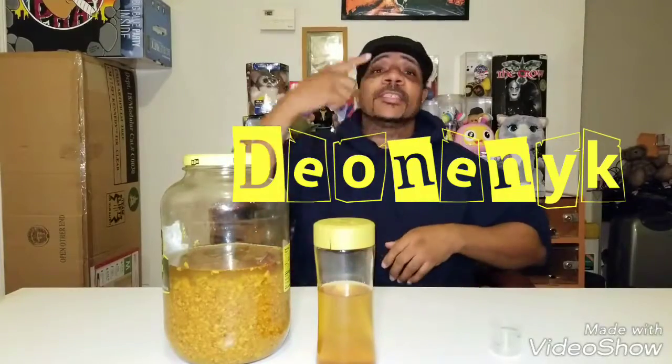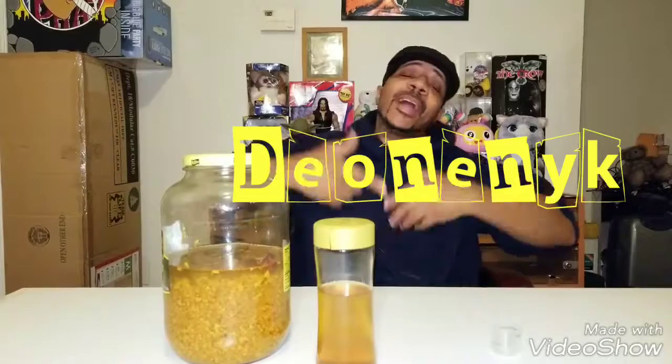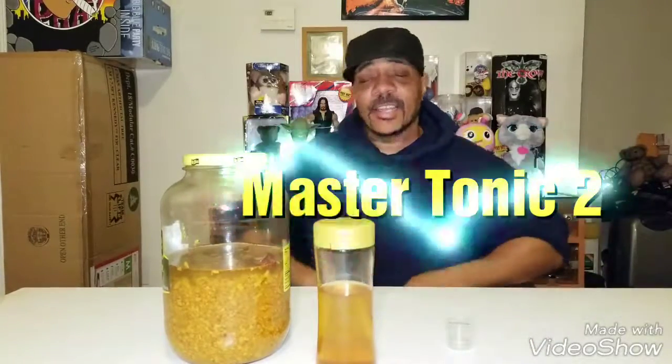What's up, people? It's your boy D1 New York King, back at it again with the video. This time I'm doing another video on this Mastertonic.